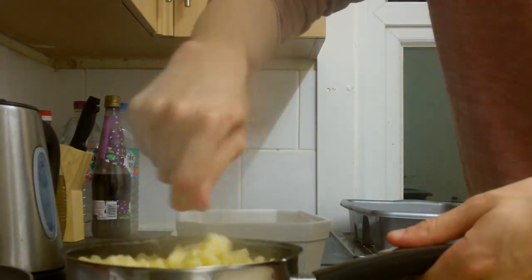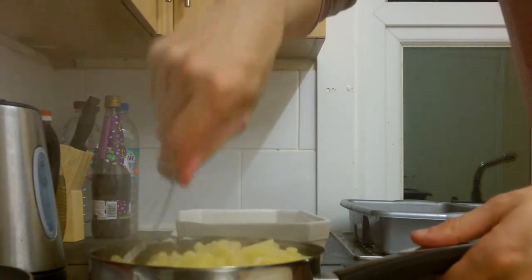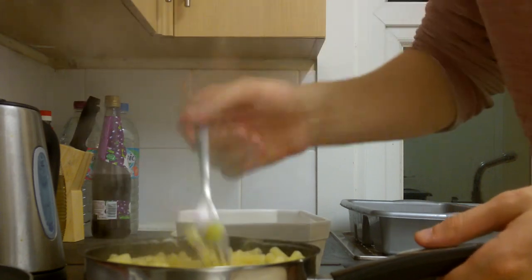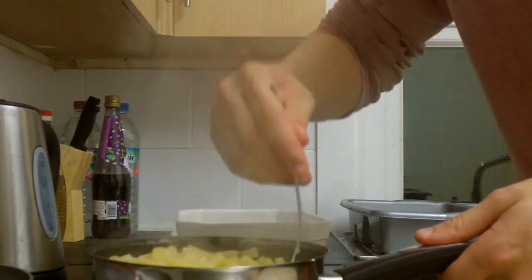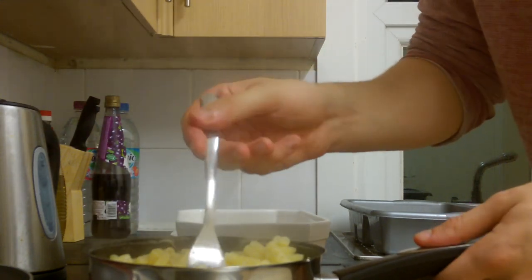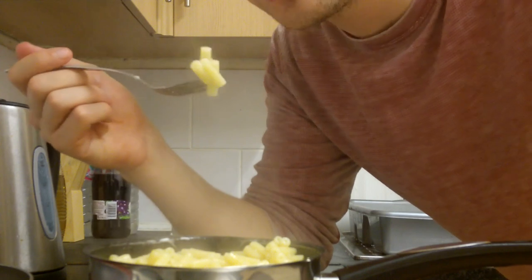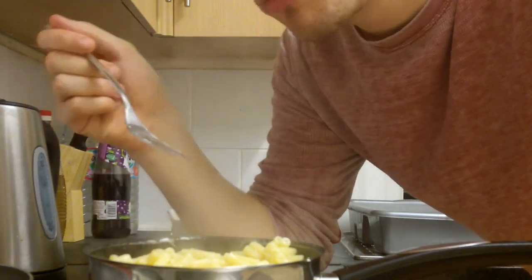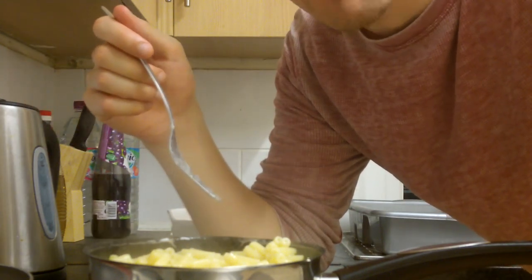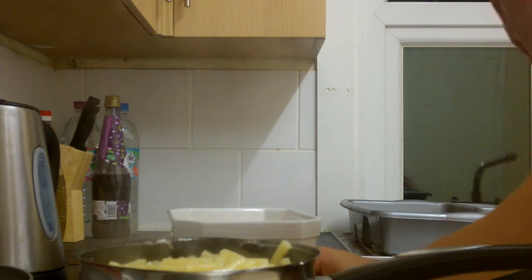Now we don't need to worry about the chicken anymore or the peppers. Our main focus right now is going to be on the pasta. This is looking pretty damn done. You can tell when pasta is pretty done because it's very soft, it looks very good, it smells nice. And what you can do is try it. Don't be afraid to try your own cooking while it's in progress. That is definitely pasta — it's pretty done. What I'm going to do is pour out all the remaining water out of the pasta and add the sauce.